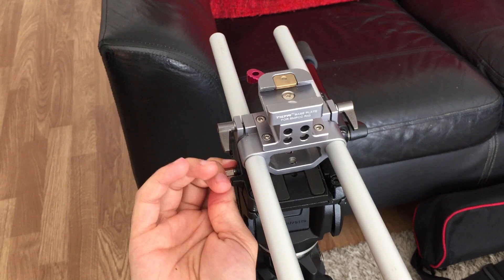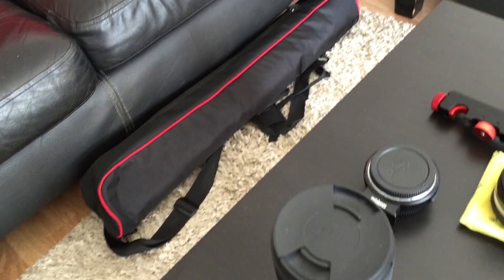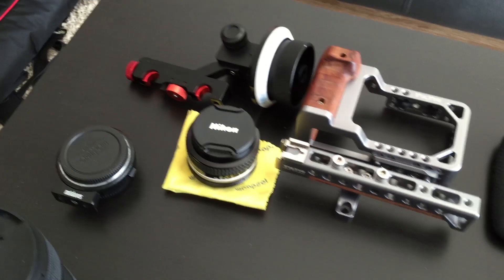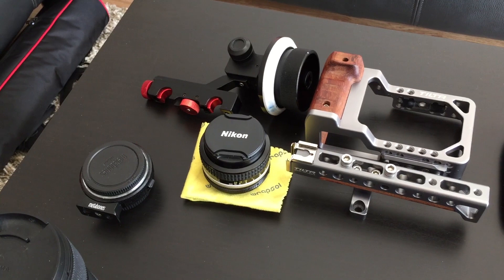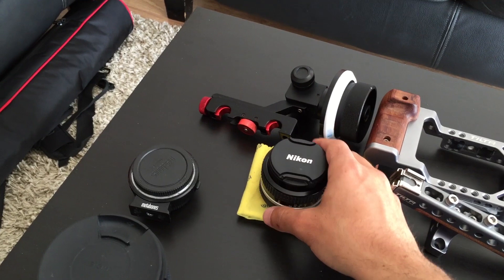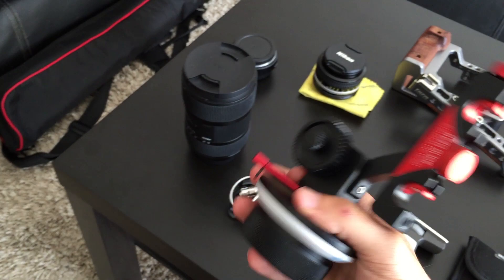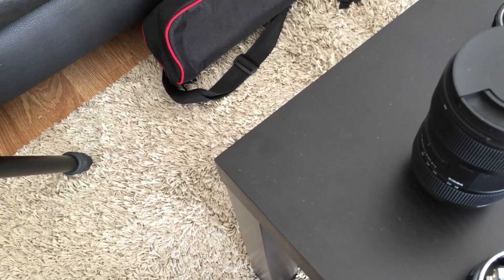When you buy a Blackmagic Pocket Cinema Camera and you want to use Canon lenses or Nikon lenses, you want to buy an adapter. So I got the Metabones Speed Booster for Nikon mount — really happy with this. I got a Nikkor 50mm 1.4 here. This is my follow focus — it's a pretty cheap one, it's a Country Solid Gear. I purchased it on... what's the name of the website? Proim Shop, I guess.